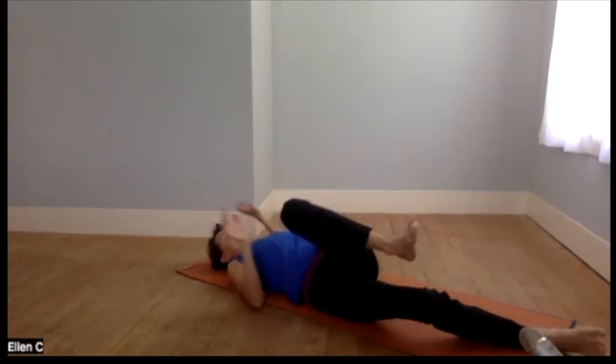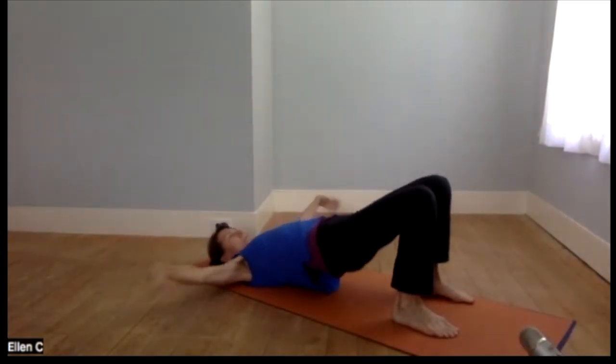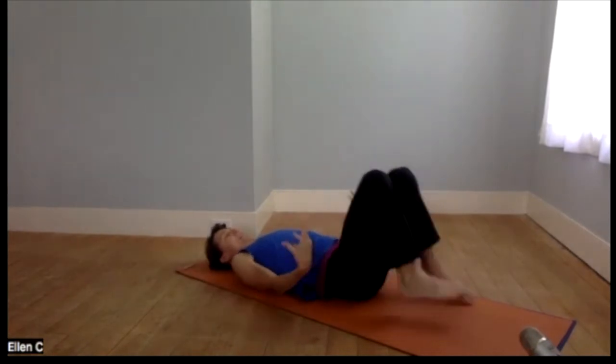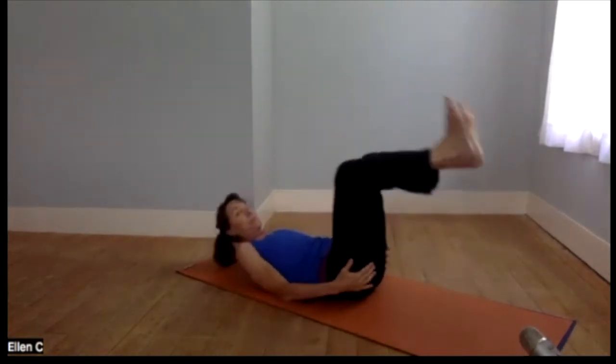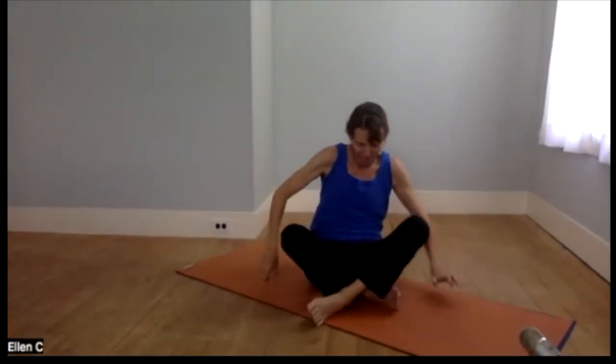Once you've gotten that little bit of movement in every which way that feels good, we will come back to seated. That was just a way to make the transition — for me, from a rather busy morning and a busy weekend — to the mat and to the practice. Then just taking a little time here, feet out in front or legs crossed. I'd like to do a little fluttering right off the top.